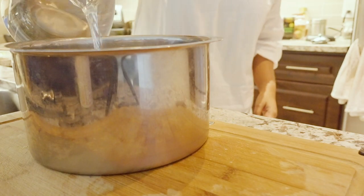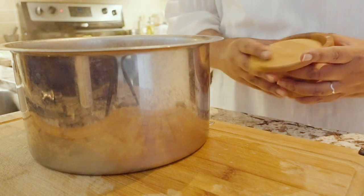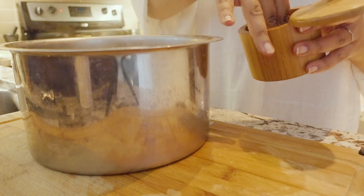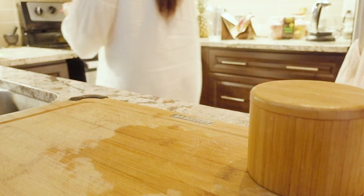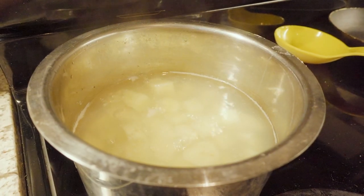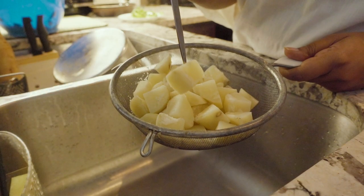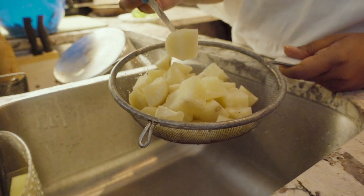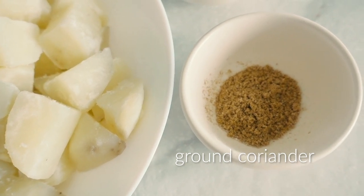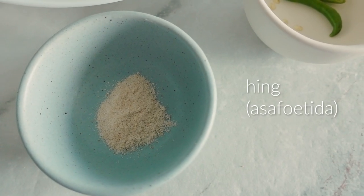I salted the potato — not a lot, just a little bit to give it some flavor. We will add more salt during the dish's preparation, so don't over-salt at this stage. I set the pot over high heat and let it boil for exactly three minutes, then strained the potato, poked it with my knife to check the texture, and set it aside. This recipe uses just a handful of ingredients because the stars are really the potato and the methi, and the methi has a very beautiful flavor of its own — you don't want to overpower it with too many spices.